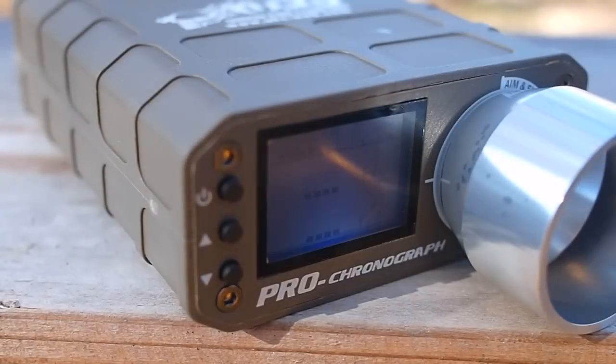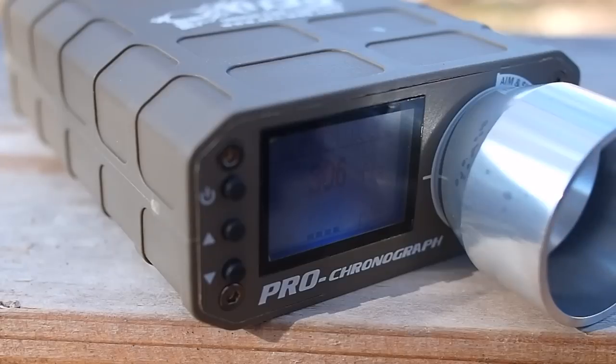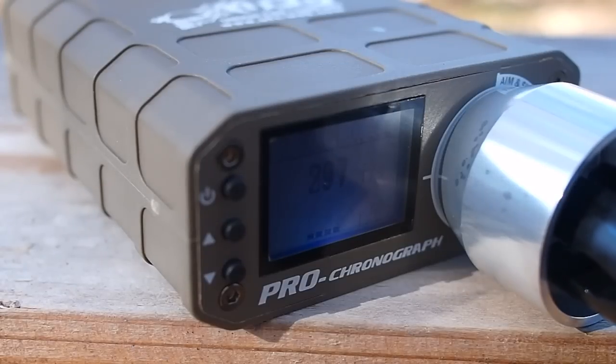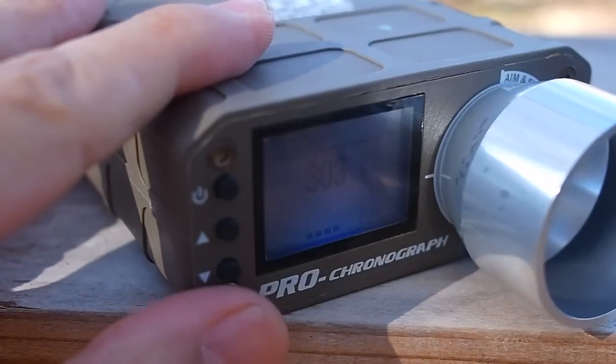In use, the Pro Chrono works like most airsoft chronos. You turn the unit on, place the barrel of your gun in the funnel in the front, and fire. The unit will display the speed of the BB.